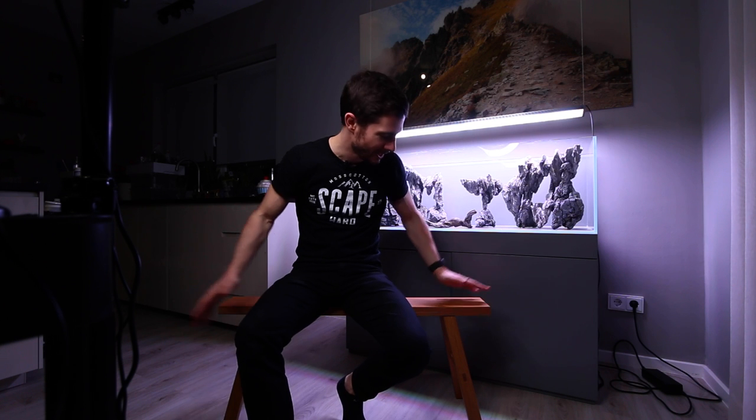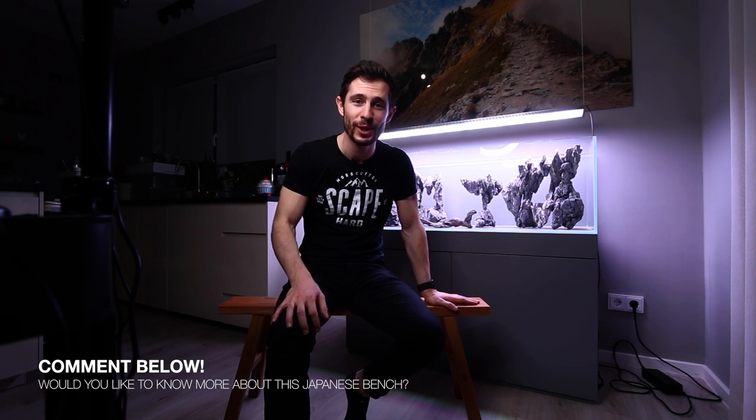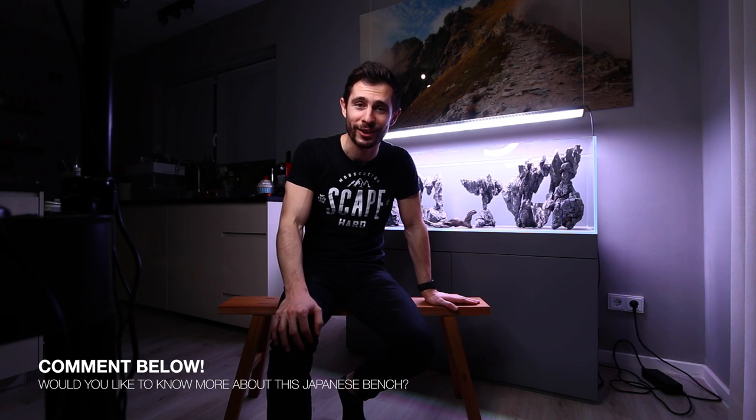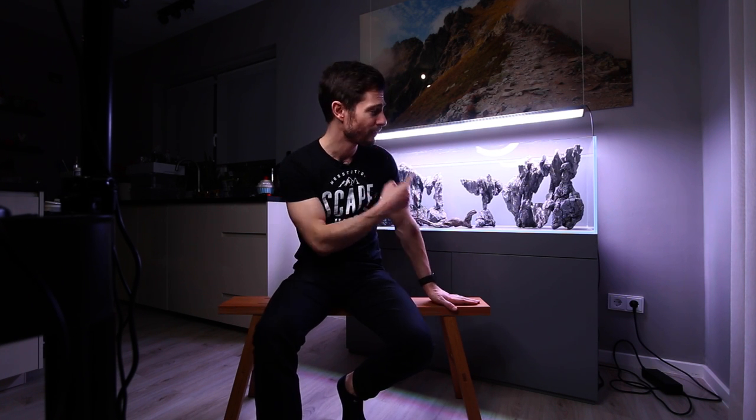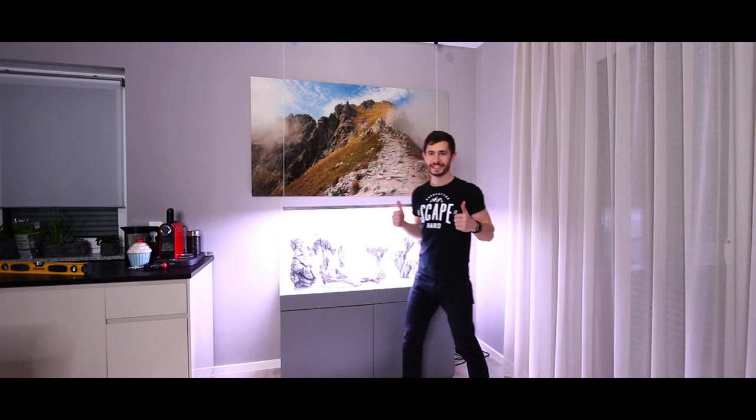By the way, how do you like this Japanese bench I'm sitting on? I just got this one today — super in love with it. If you want to know more about it, drop a comment down below. If you enjoyed this video give me a thumbs up and subscribe to my channel. Hit that notification bell to get notified every time I upload a new video, specifically on this 120 aquarium. Now that it is in place we are going to start working on it to get it ready in time for the IPLC contest.